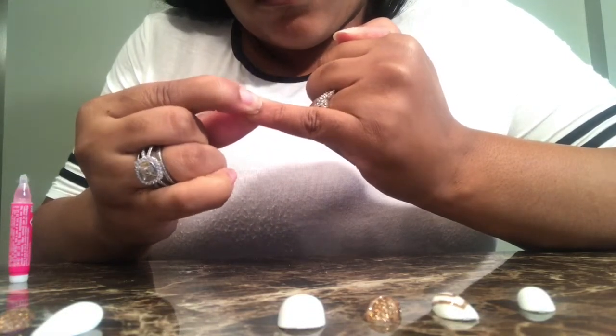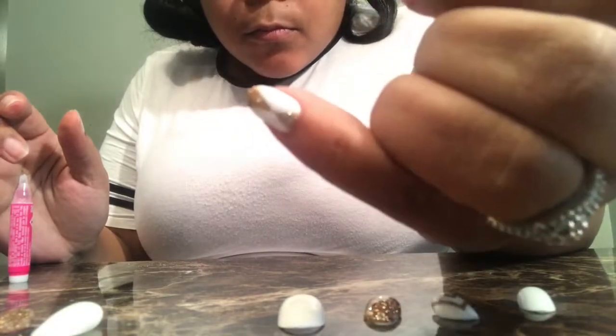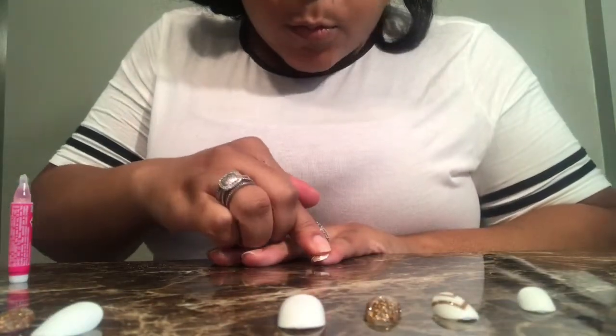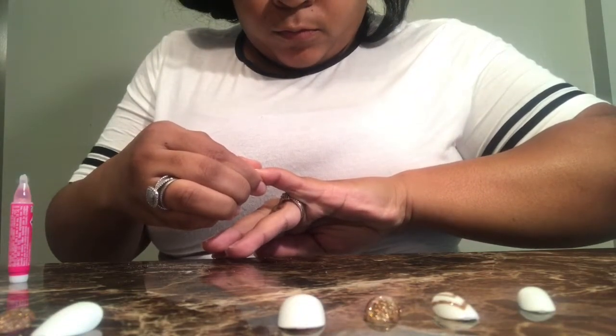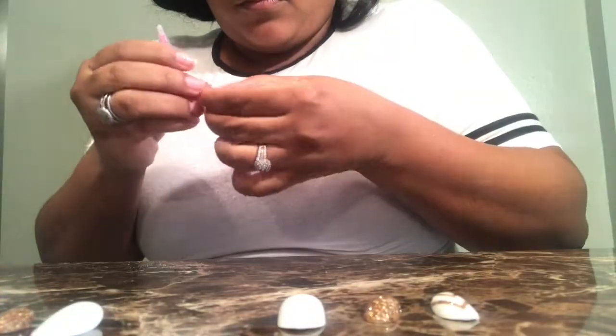These nails last about two weeks. Sometimes one may pop off, so I keep the nail glue in my purse and just glue it back on. If it pops off and you lose it, you still have an extra 20 nails in the pack, so you'll be able to find one that matches. Once you apply each nail, hold it for three seconds.